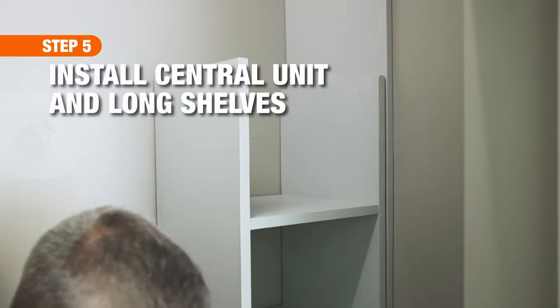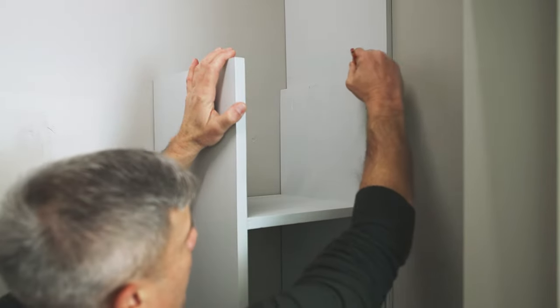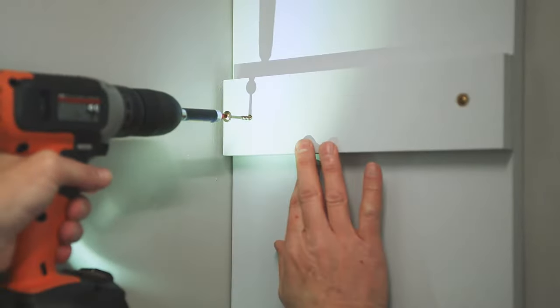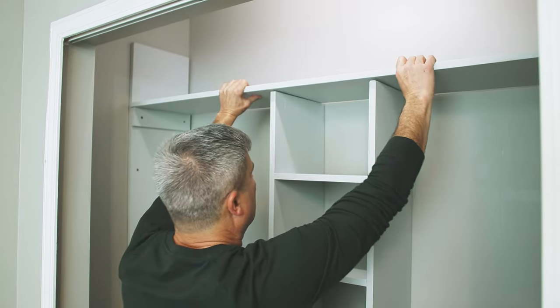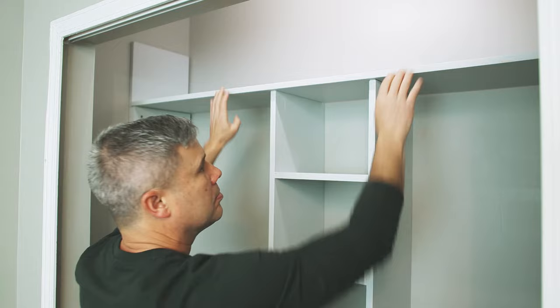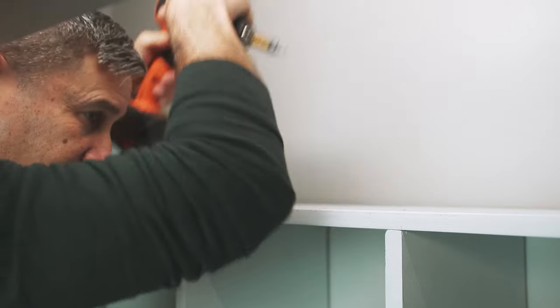To install the lower shelf, use the center unit to mark the placement for a 12-inch 1x3 support on both sides. Now attach the 1x3 with wood screws. Then place the lower shelf on top of the central shelf unit and supports. Pre-drill holes and secure it with wood screws.